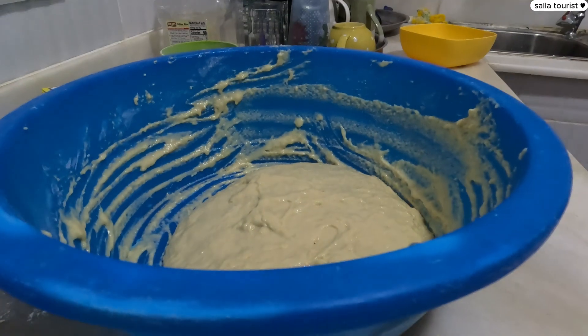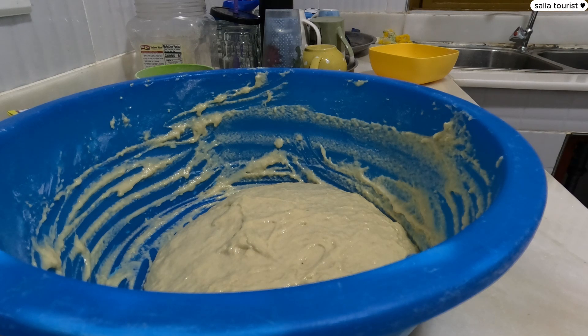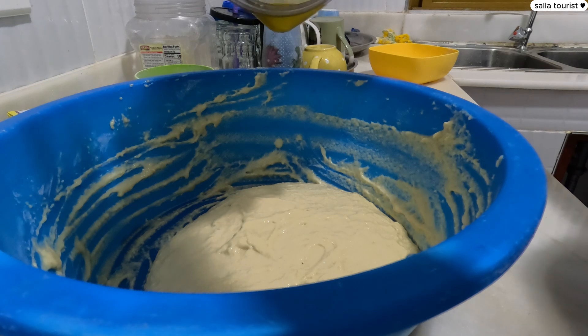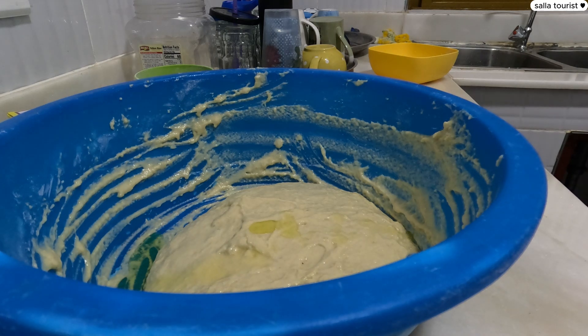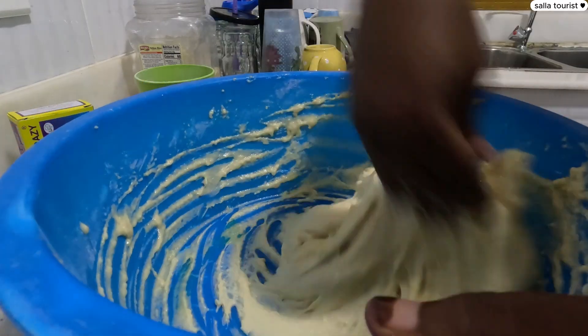So guys, you know what? I forgot to add cooking oil! They need that quickly. Okay, good enough — I was not yet ready to cook anyway, so I can still add it in.